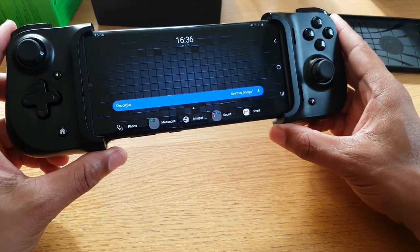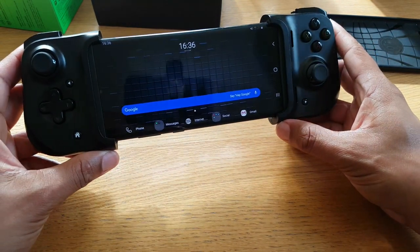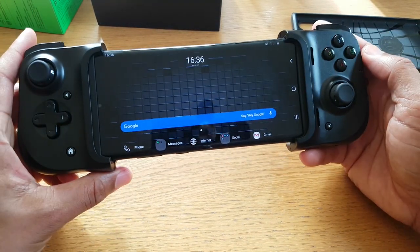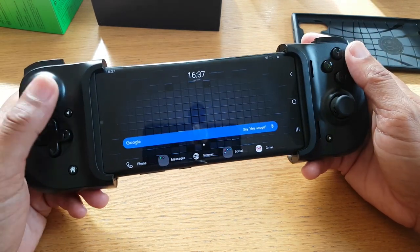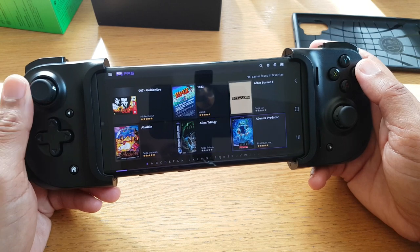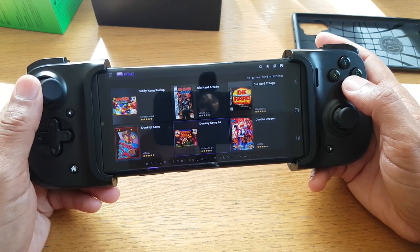My phone has a decent battery with 45-watt wired charging, so that's all you really need. The Type-C connection allows a reduced amount of latency — that delay from the button press to the phone. I've loaded up PRG, which is basically like a Netflix version of ROMs and emulators, just to give you an idea of how well the latency is.